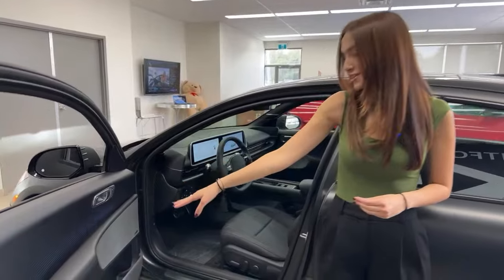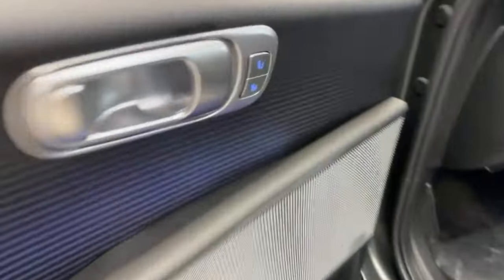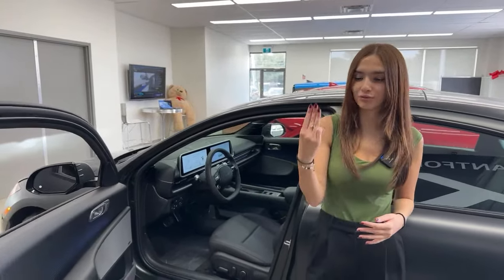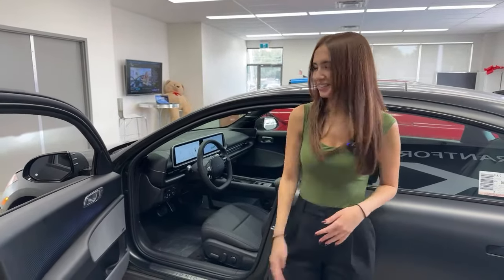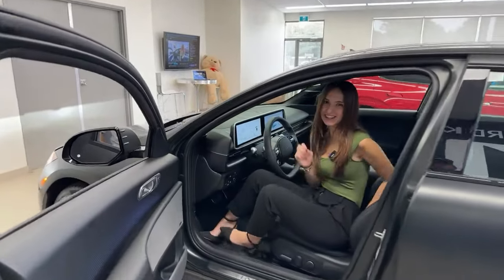You may also notice the lack of buttons on the door. The only buttons you're going to see are your memory seats. You get two memory seat options, but if you use your user profiles located in the main screen of this vehicle, you can actually turn that into four settings.